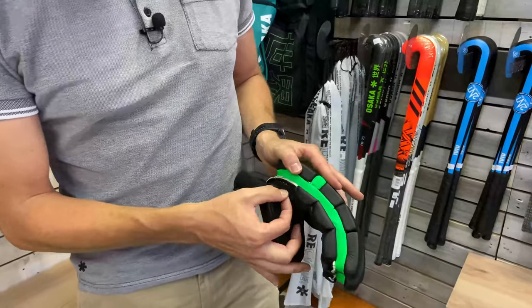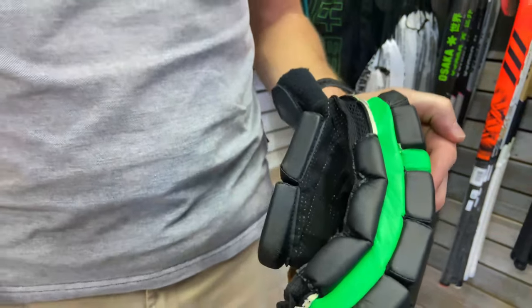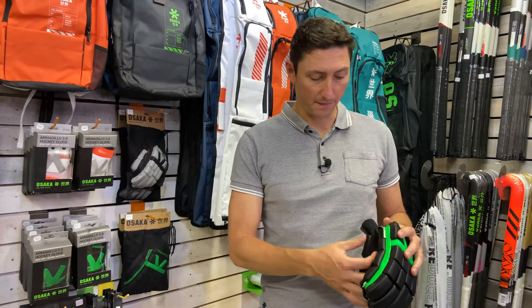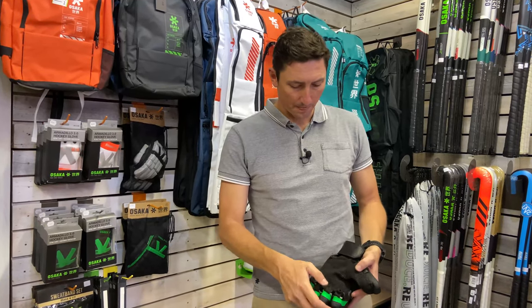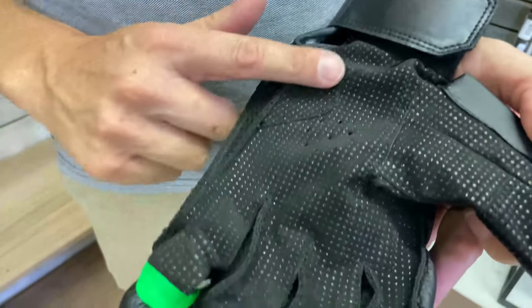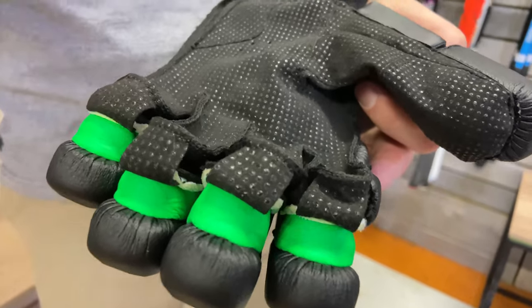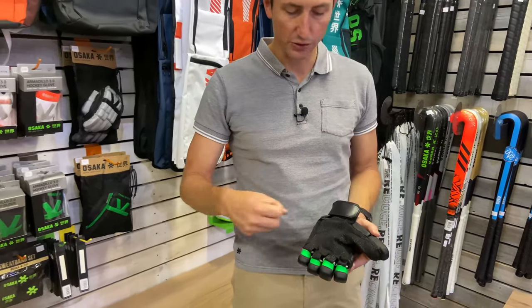If you look nice and closely, you can see this mesh, and that's for breathability. It does get quite hot on the indoor court, so having that ability to let some of that heat escape from the glove is really going to help with sweat reduction within the glove itself. If we look at the palm, we've got a really comfortable and durable material that's going to be in contact with the stick. It's a little bit ribbed, and that's going to give you that tacky feeling on your grip so that you're not going to have any slippage — even when you're sweating quite a lot. There are some vents here also to try and dissipate some of that heat.